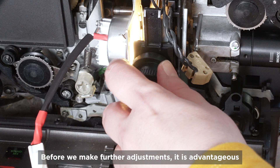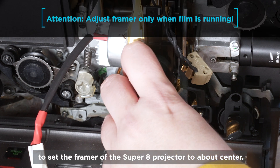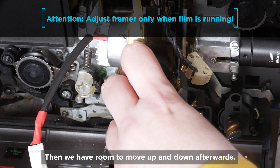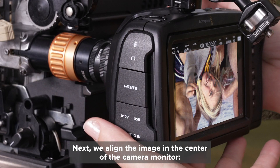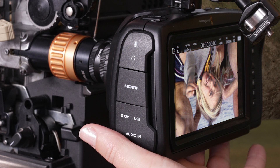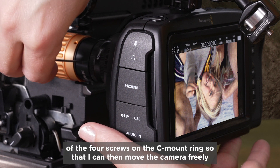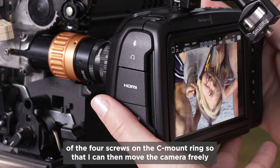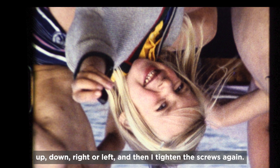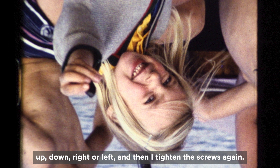Before we make further adjustments, it's advantageous to set the framer of the Super 8 projector to about center, so we have room to move up and down afterwards. Next, we align the image in the center of the camera monitor. I use an Allen key to loosen two of the four screws on the C-mount ring so that I can then move the camera freely up, down, right or left, and then I tighten the screws again.